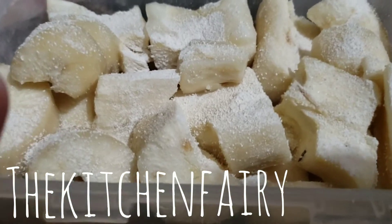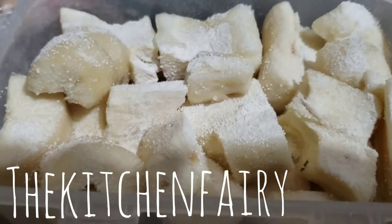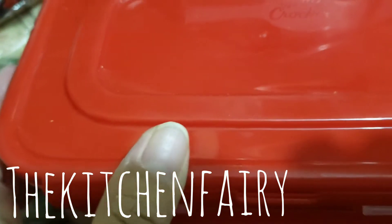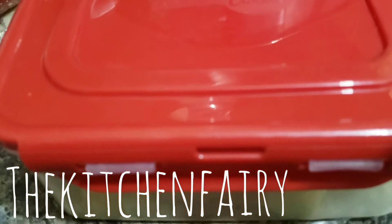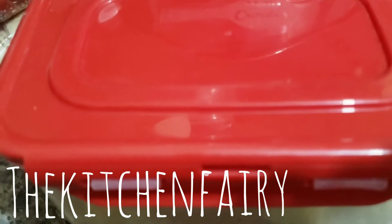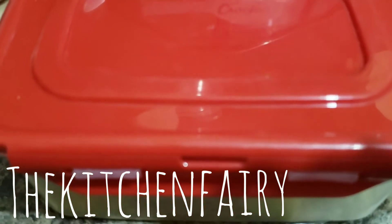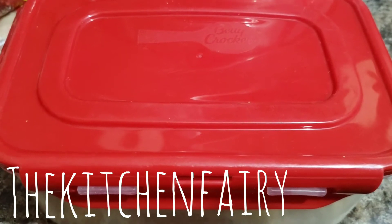Now that the cooked cassava are layered and sprinkled with yeast, close the lid and ferment in a warm or even room-temperature area — a dark spot like above your fridge or above a cabinet in your kitchen works well. In a day should be fine, but at least a day and a half, if not two days, and your fermented cassava will be ready. We'll check back in a day and a half.